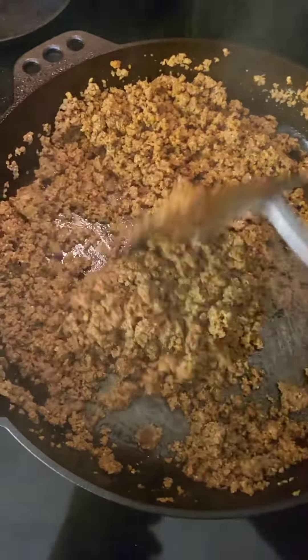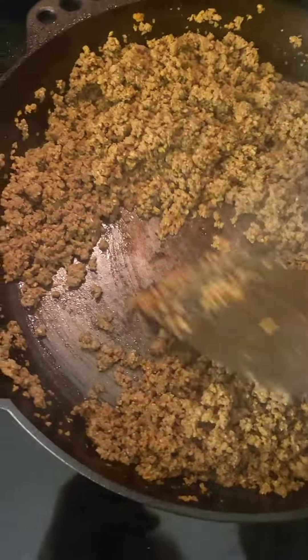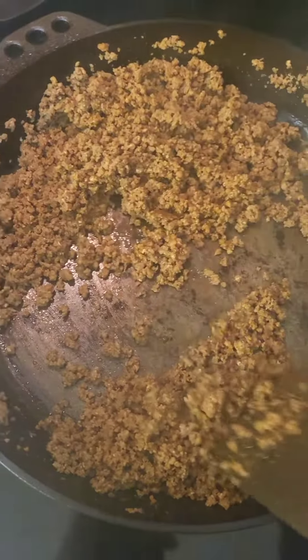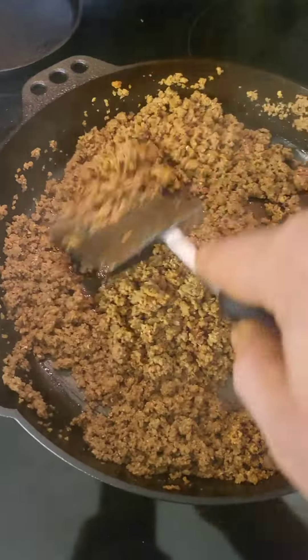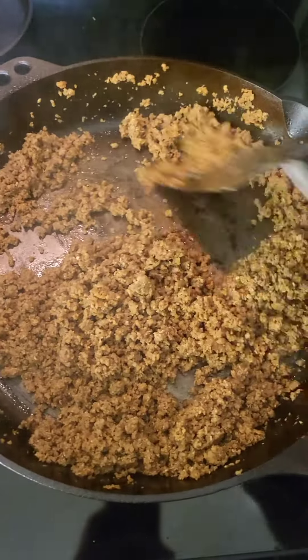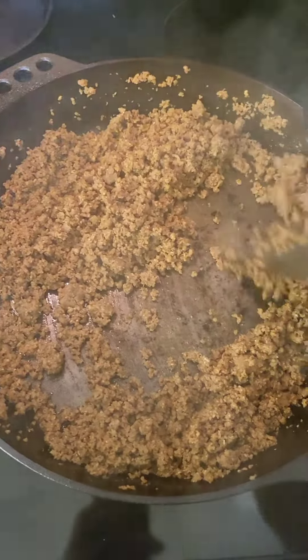Hey guys, the chorizo is nearly done. There was enough fat inside the chorizo that it just took all the seasoning off of the old Smithy pan. One thing I noticed — I went to the Smithy fan club on Facebook, and that's the only place I've seen people where no matter what you say or do...